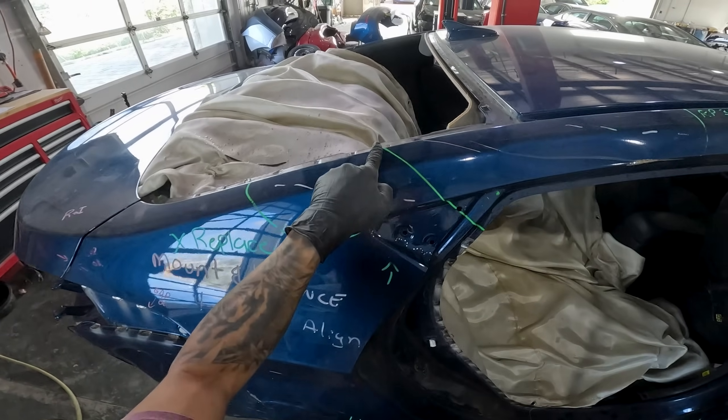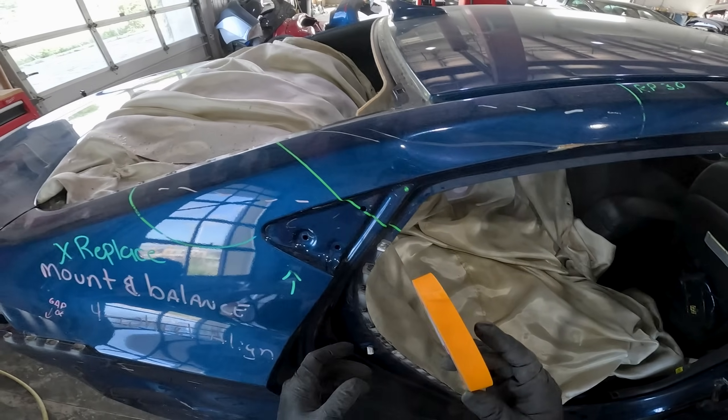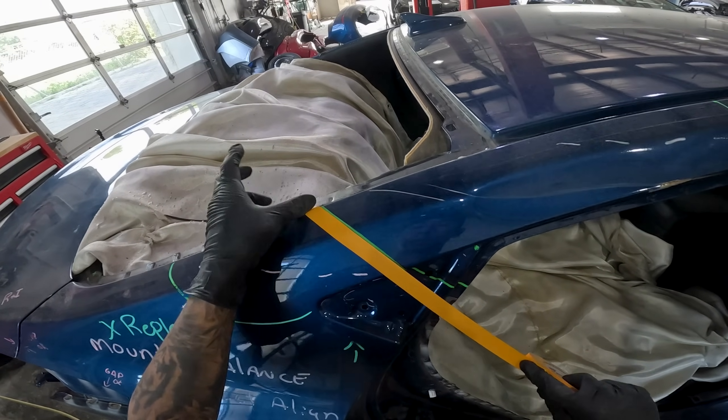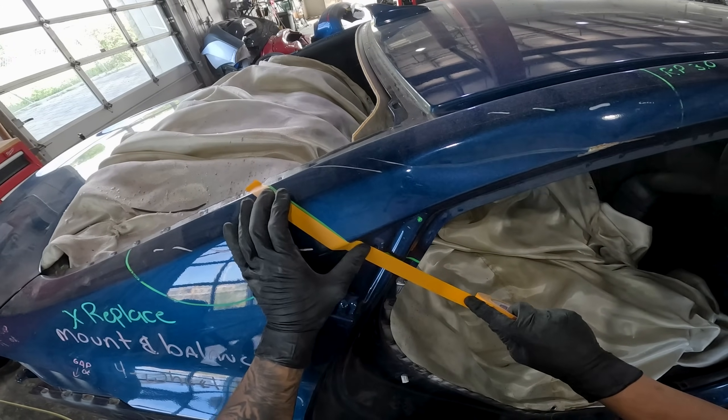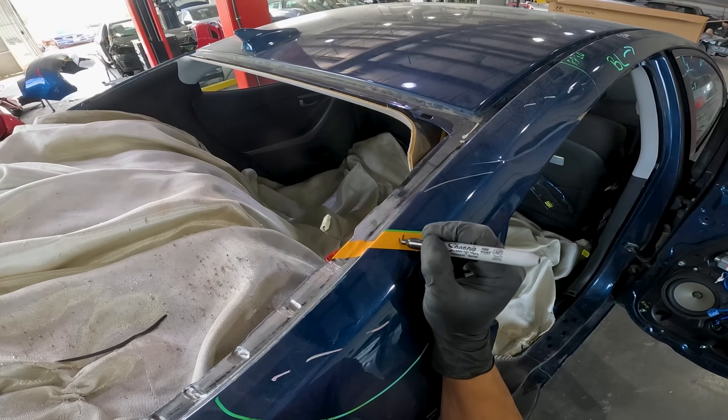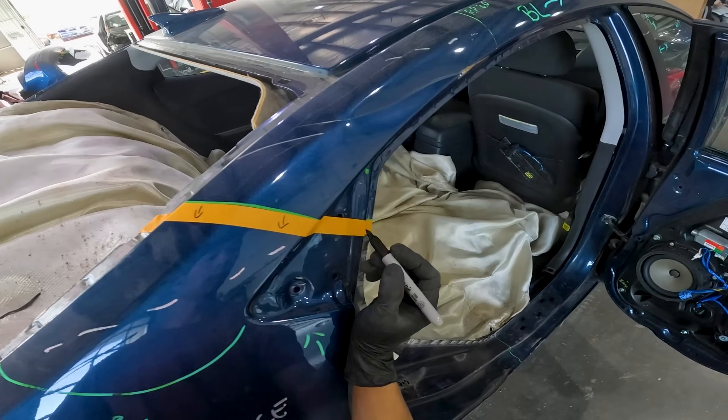The first step is determining where your final section location is. Here it's the green marked line. I'll stick a piece of 1 inch tape right along the line but on the bottom side — this is where I'll make my rough cut. I'll mark an arrow pointing downwards to remind me what side of the tape I'll be cutting.